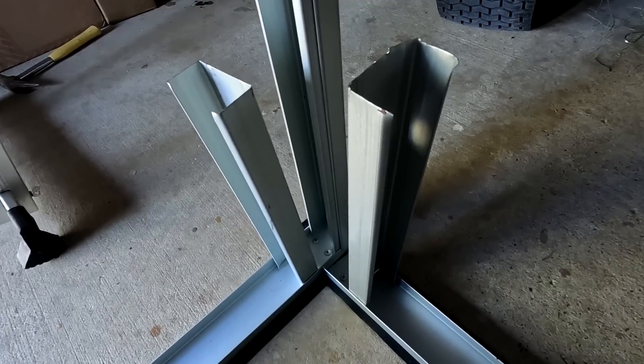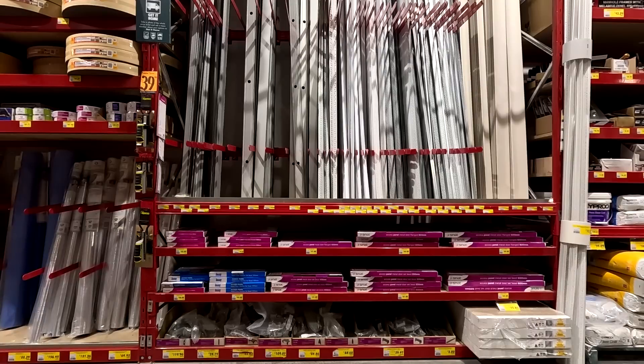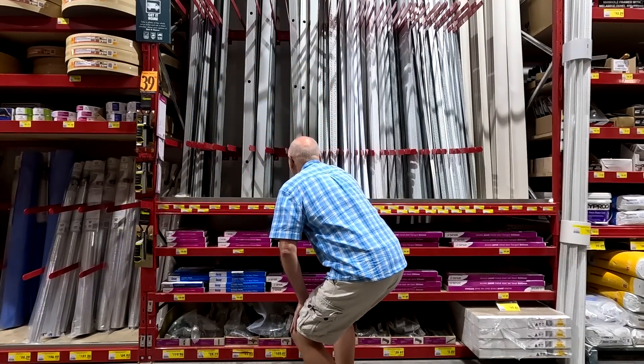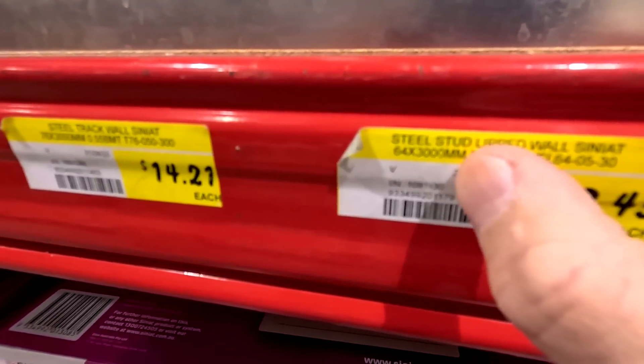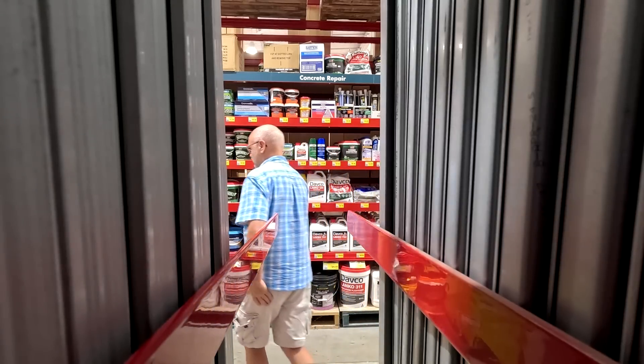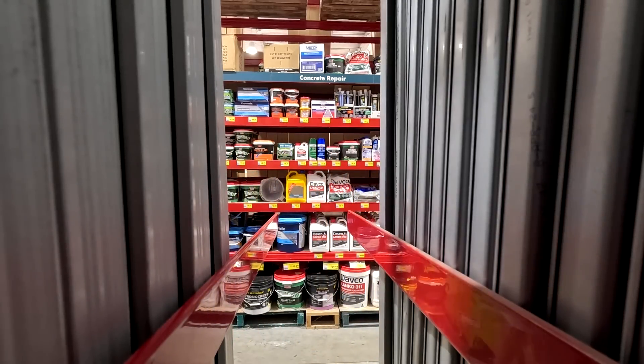The hardware store is just around the corner. The section is three meters empty but the lady said they have 18 in stock — but there's clearly none. How can this happen?